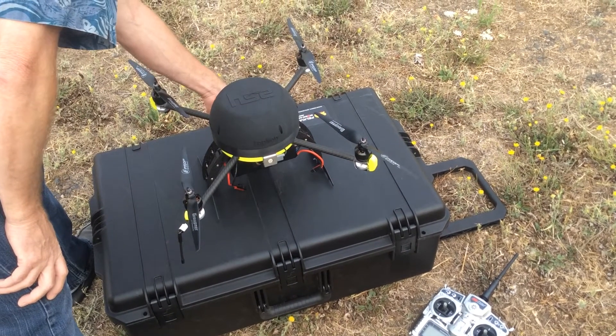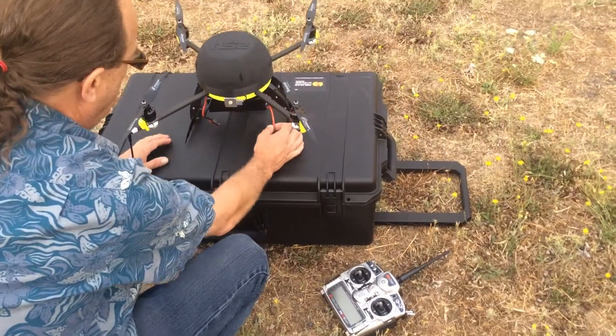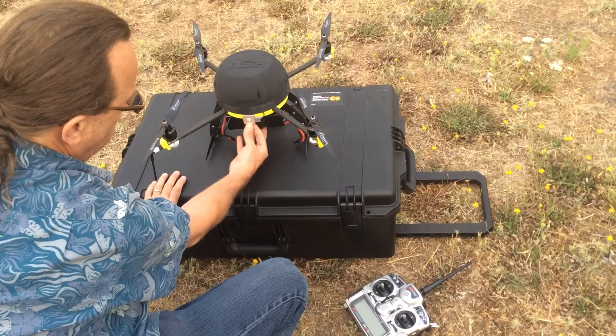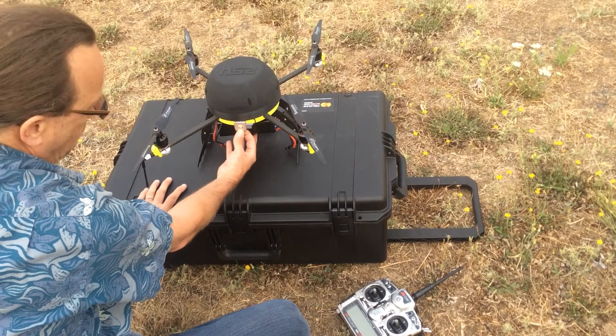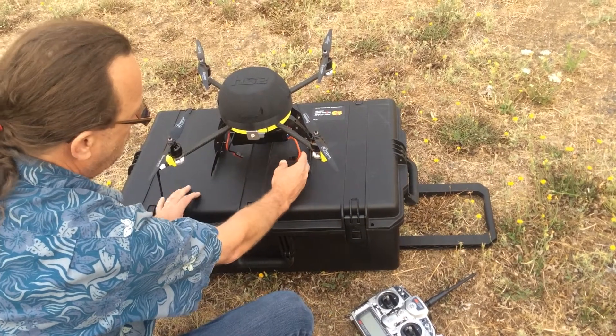Power on the camera and start the video mode. Once we're ready to apply power, the battery is mounted here on the UAV with a high-intensity LED that's going to give us power-up sequences. It's going to go through its self-calibration process and will also show us indication of lock-on to satellites.